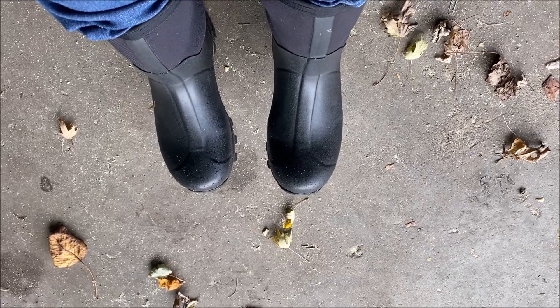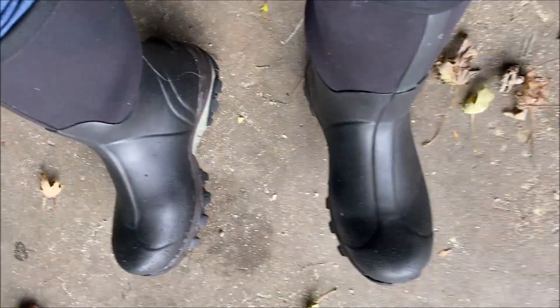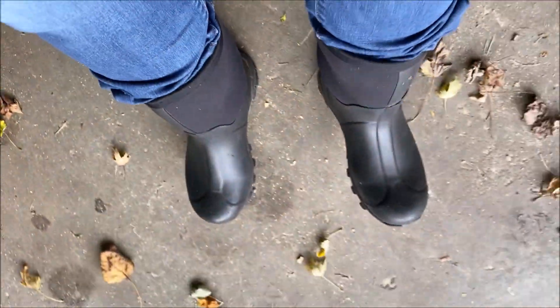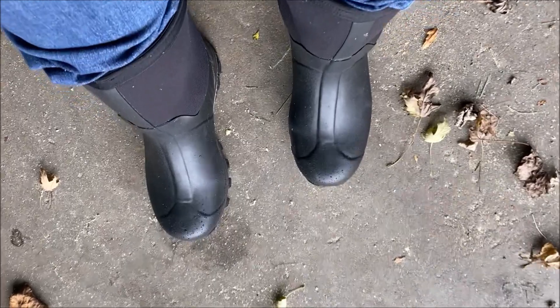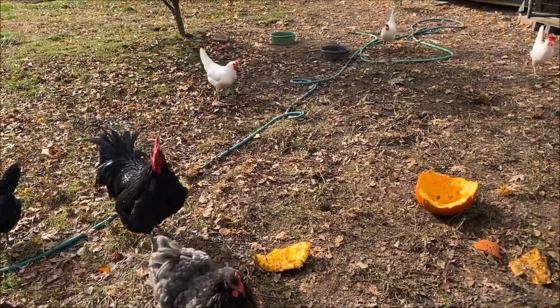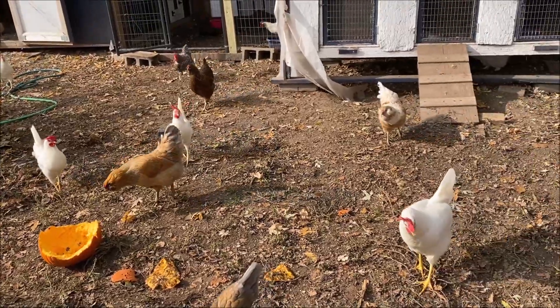They actually feel pretty comfortable. They have great traction on the bottom and they're very comfortable — I kind of feel like I'm walking on air, honestly. They're kind of cushy, and this top part is very soft. I'm going to go out and walk around with the chickens and we'll see if they're keeping my feet warm, because today's a little chilly.